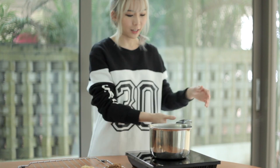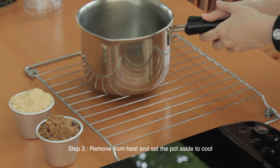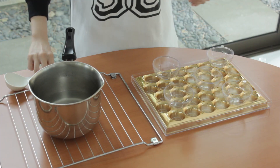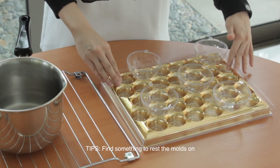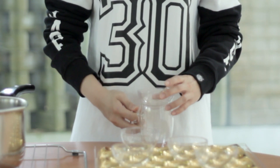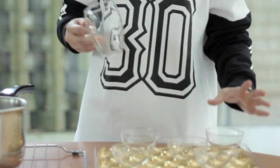Once the water starts boiling, I'll just set it aside while I prepare the plastic molds. For the molds, I'm actually using these Christmas decoration balls — I split them in half. In order to stabilize the molds, I'm using a chocolate tray, but if you don't have something like that, you can use an egg tray or even a cup. So you just put the bowl on top like this, so it doesn't fall and spill everywhere in your chiller.